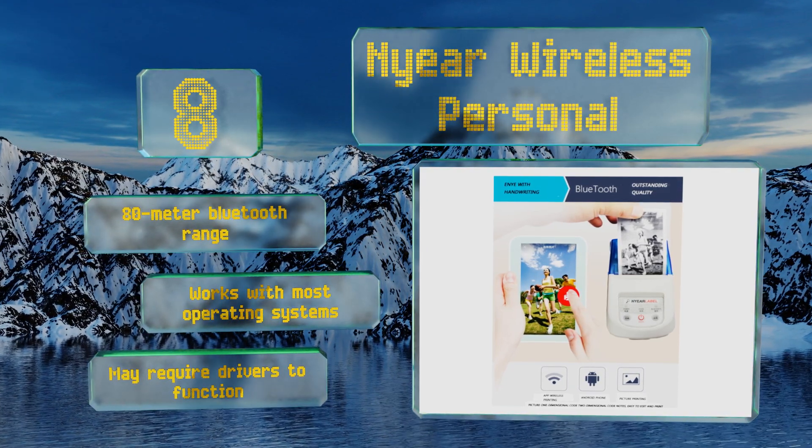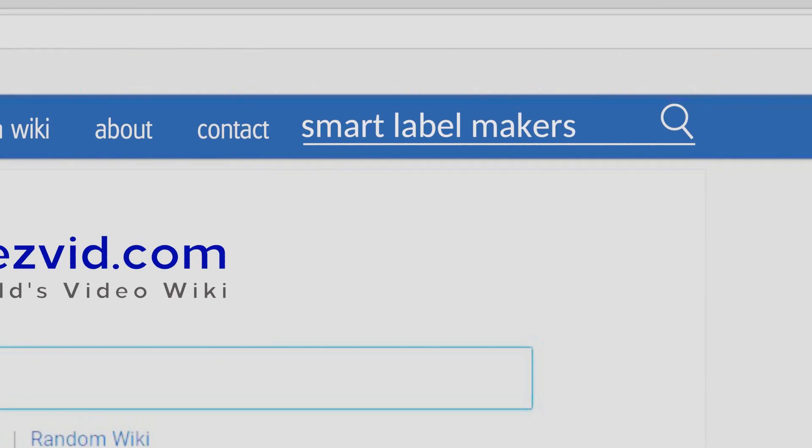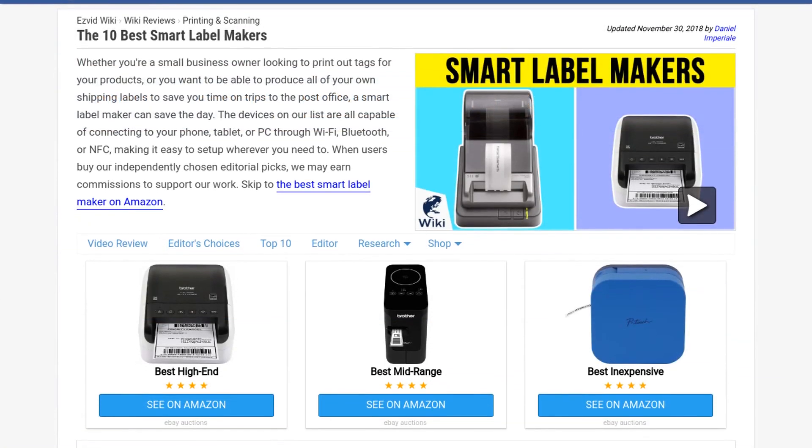Our newest choices can only be seen at wiki.easyvid.com — go there now and search for smart label makers, or simply click beneath this video.